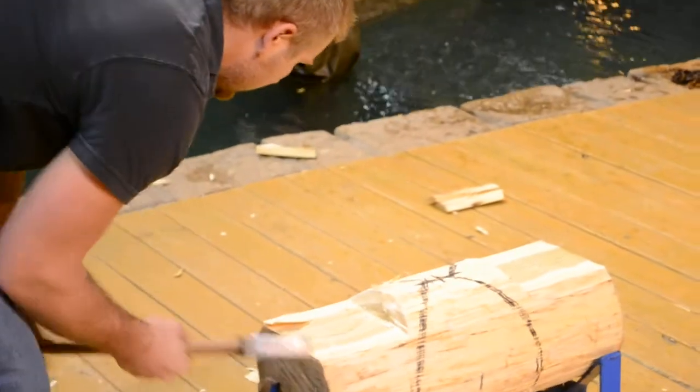There you go. You have a nice level spot so you're comfortable. This chop is dangerous enough, so you want to make sure that you get them as flat as you can. And that will make sure that you're comfortable when you're chopping the block.